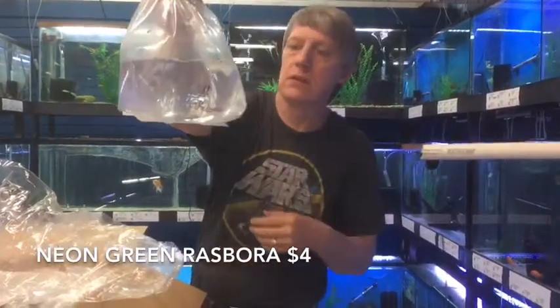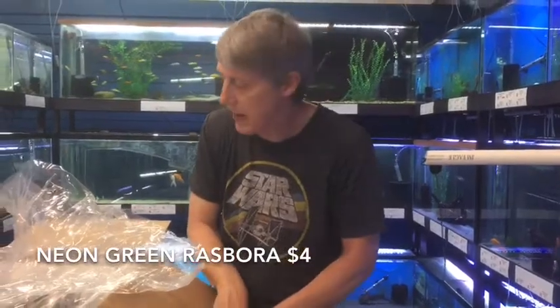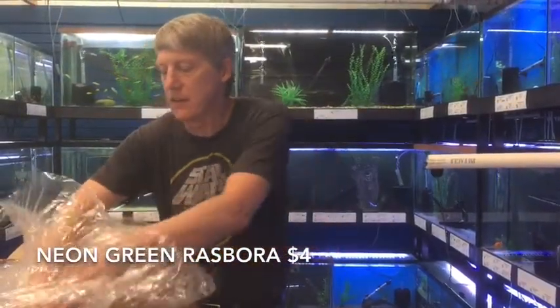Kubatai — these are neon green rasboras. Get mixed up with the emerald green rasboras sometimes, but very neat little nano fish. About an inch maximum with that lime green color — kind of look like a neon tetra.